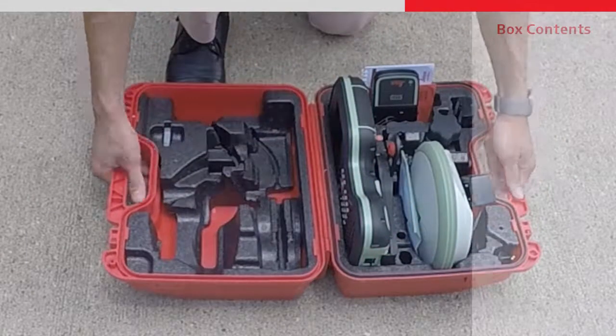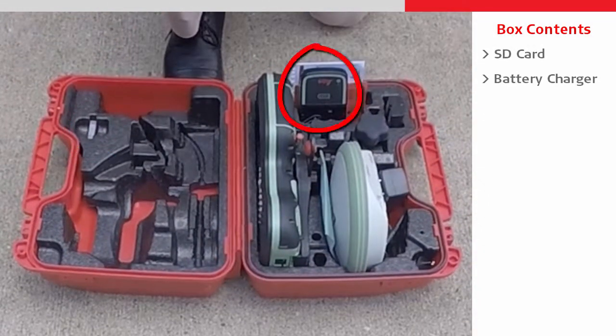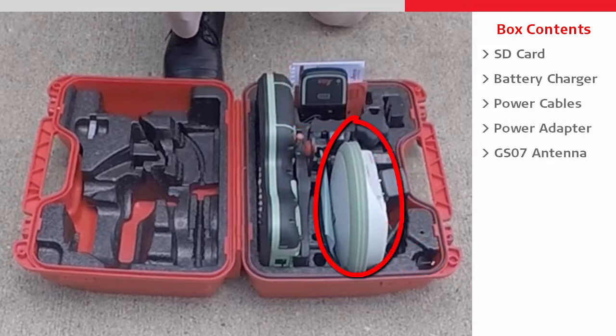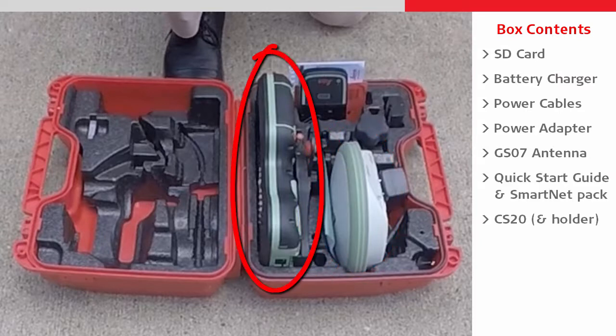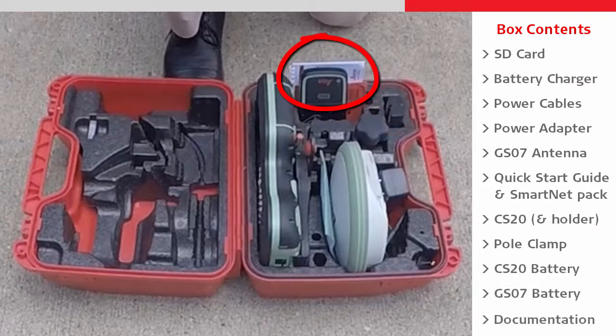Inside the box we can see that everything has a set place, such as the SD card, the battery charger with cables and adapters, the GS07 itself, the quick start guide and SmartNet welcome pack, the CS20 field controller with holder and pole clamp, the batteries for the CS20 and the GS07, plus the official product documentation.